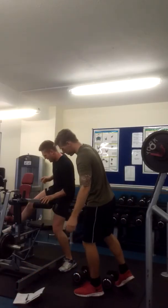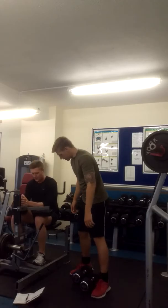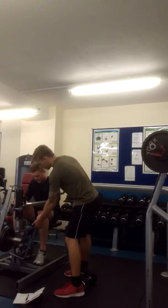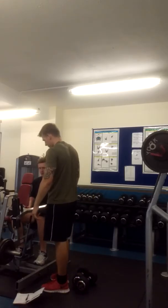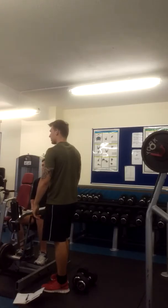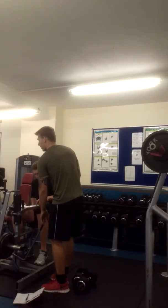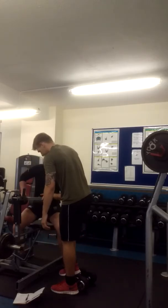Straight into your calf raises. Put the rubber handle on. Make sure you're nice and secure. Are you ready? Tiptoe. One, two, three, four, five, six, seven — two more — one more.